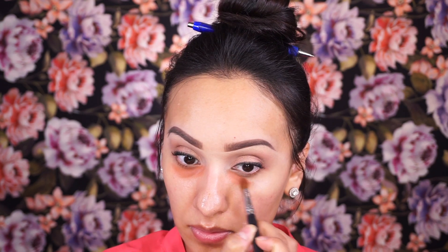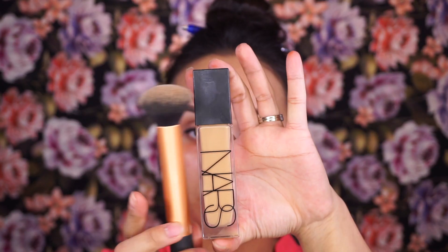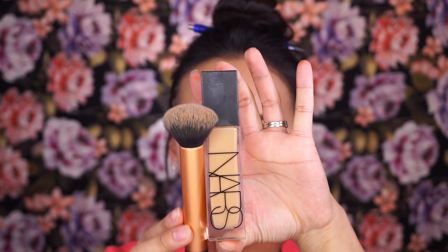For the face, as always I'm going in and color correcting under my eyes using the orange concealer corrector from LA Girl Pro Concealer. For foundation, I'm going in with my NARS foundation that everyone is raving about.